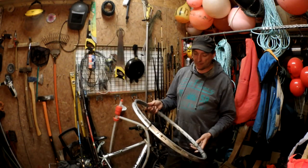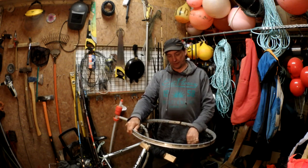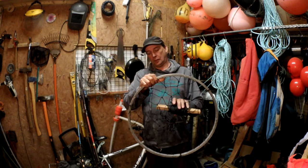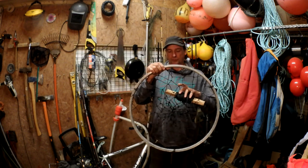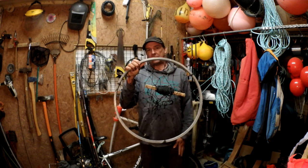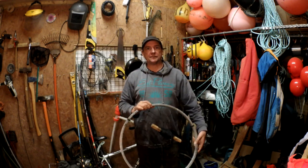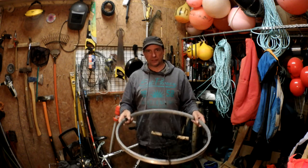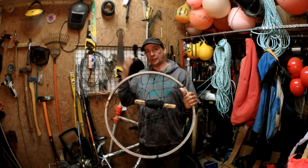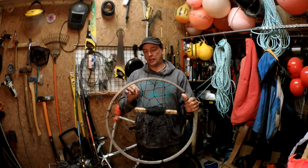In an old video where I went out crabwheeling and fishing, at the end I showed how to make a crab wheel or drop net. I get asked quite often how to make these, but it's on the end of that video so it gets overlooked. I've cut it off the end and I'm going to put it onto this video, so it'll be a very short video all about how to make this.